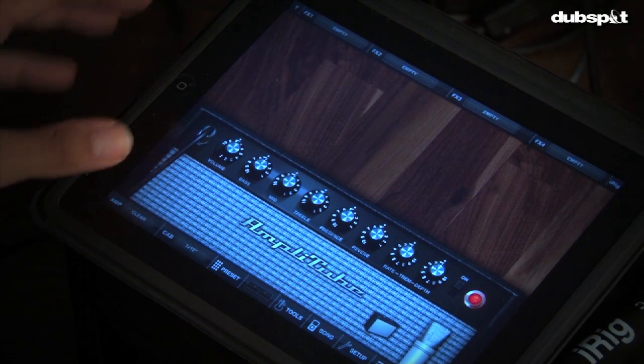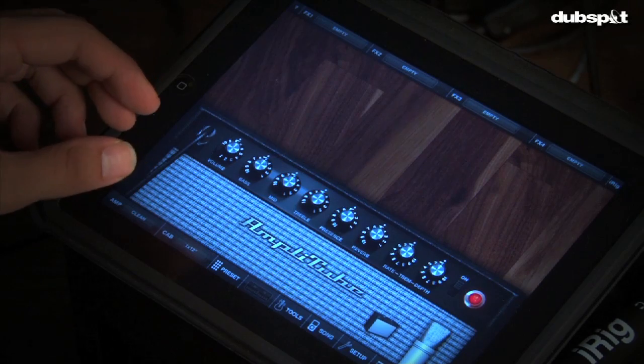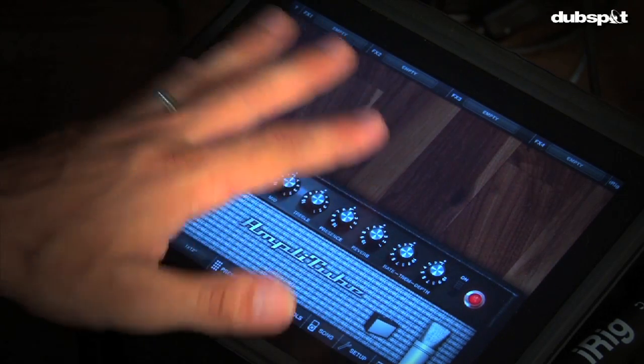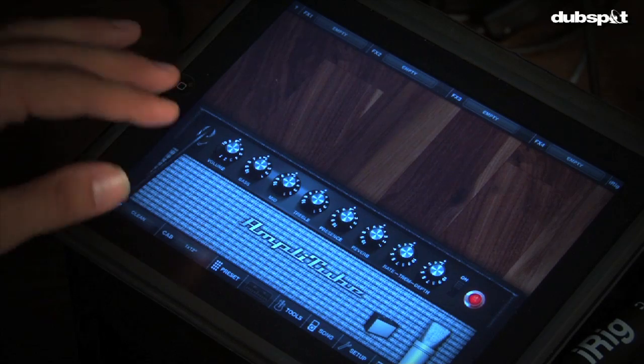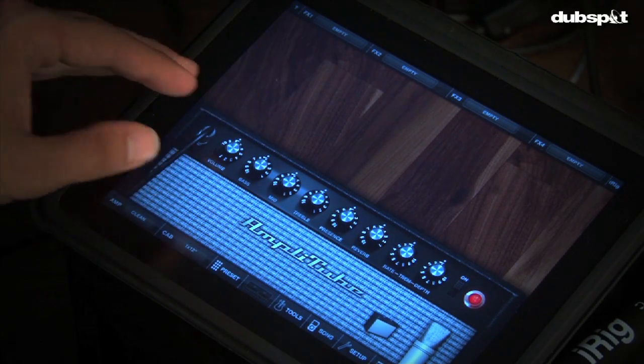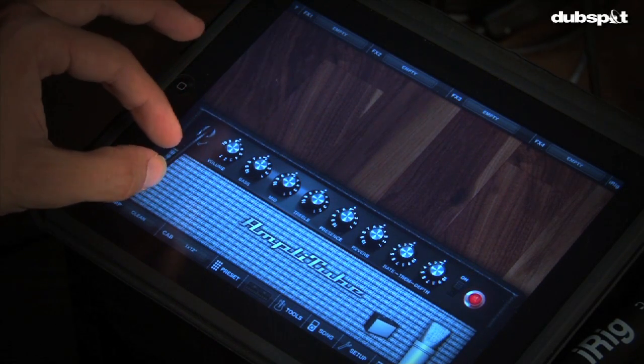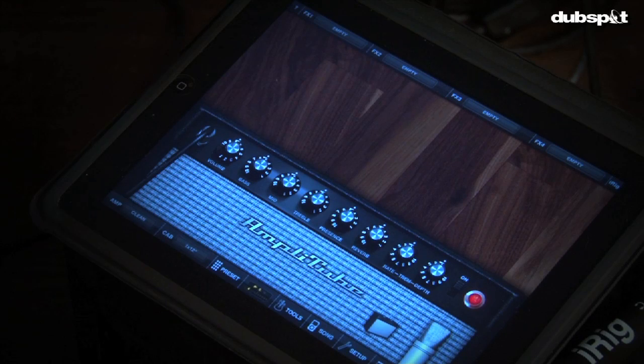To start creating your own presets, what we have set up here is a clean slate. Normally when you turn on Amplitube you're going to see a couple of effects and an amp, but we cleaned it up so you can see this from scratch. You're always going to have an amp at the bottom, and you can choose different amps by going to the amp menu. We're going to work with this amp right here so we won't be making any switches.